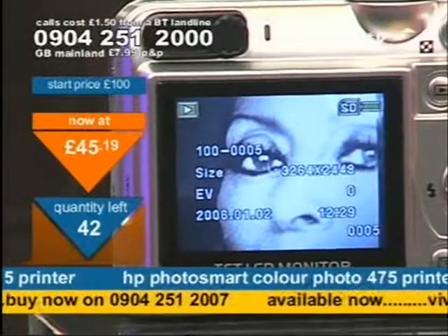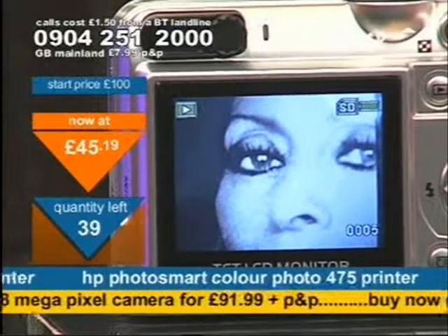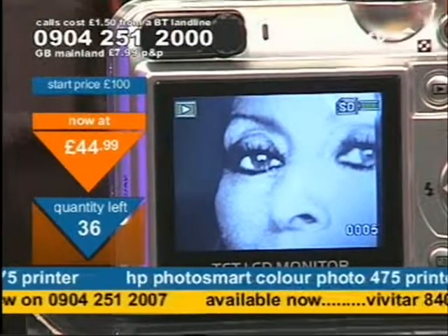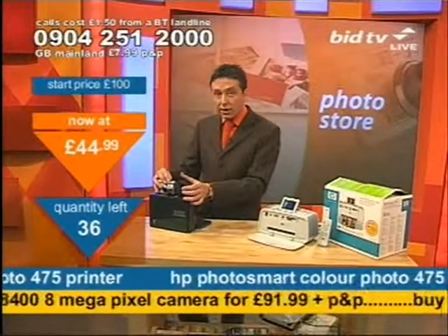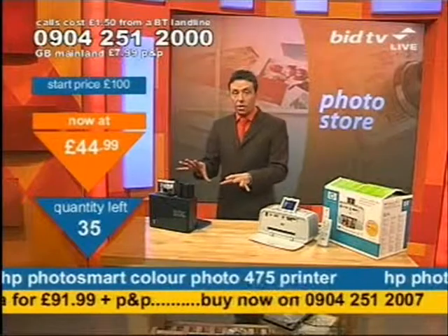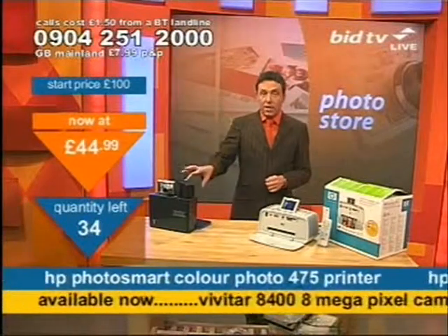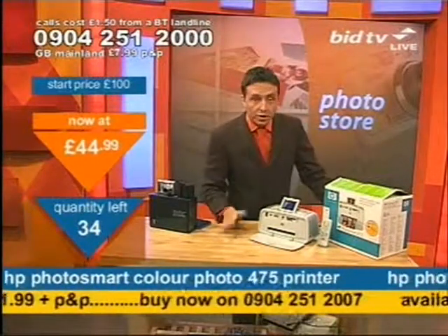And if you want to get it, dial 0904 251 2007 — shown in yellow. Coming up now, I've got very few of those, so if you do want that, not many available now. So if you actually want the camera, you must ring that number right now to stand a vague chance of getting it, because I'm running very low on numbers. That shouldn't be here in the next 10 minutes or so — quickly, dial that number at the bottom.